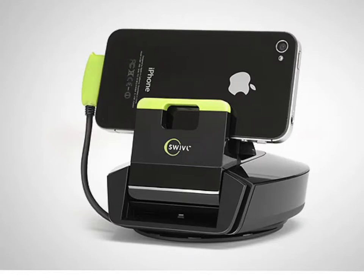This video looks at how to use the Swivel video recording device. This device works with the iPhone, iPad mini, and iPod touch.